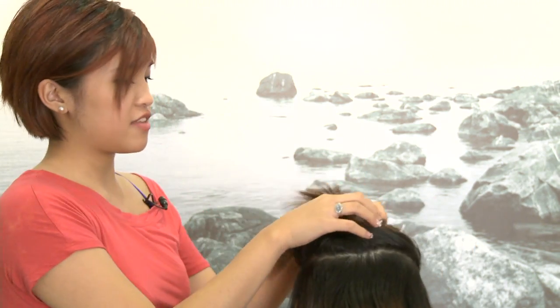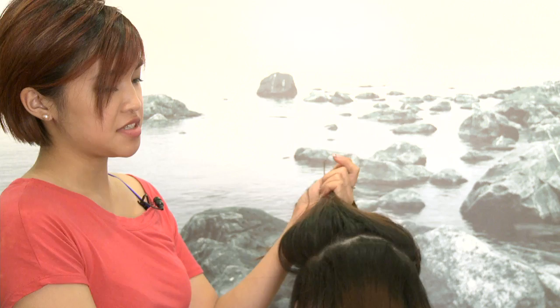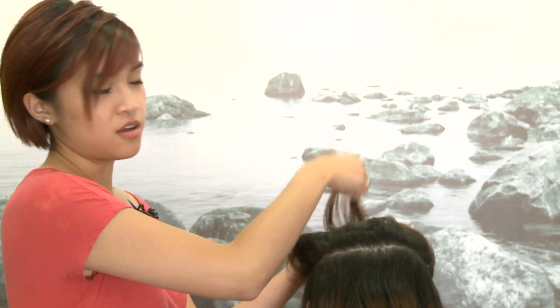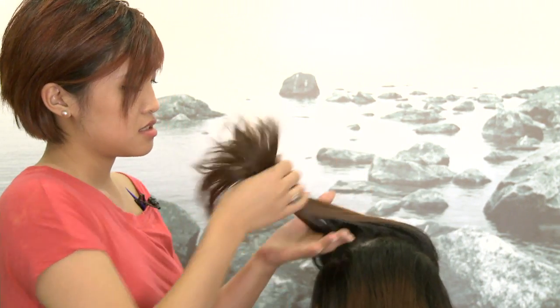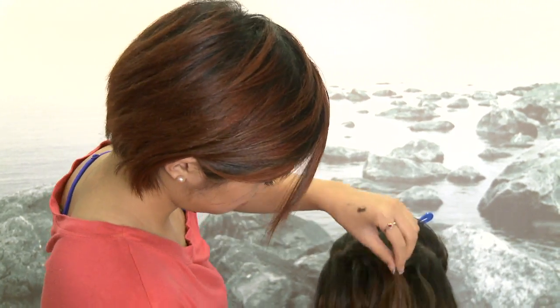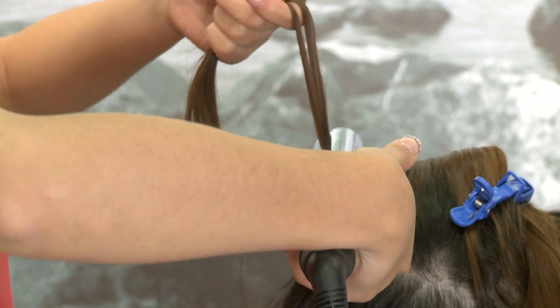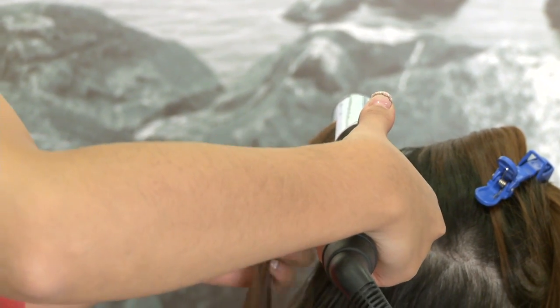This is where it gets really important: right at the crown of the head is where we want most of the volume. You always over-direct the hair in the opposite direction that it falls — so it falls down this way, over-direct this way — and curl for maximum lift. So lift it up, get the barrel underneath the hair and the clamp on top, and it's the same thing again.